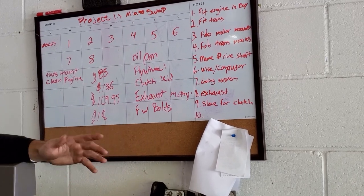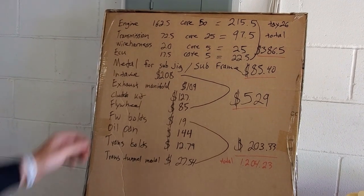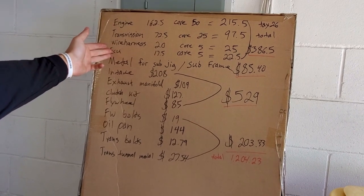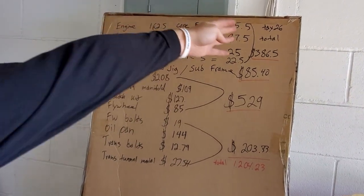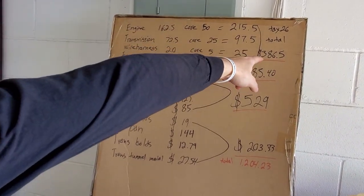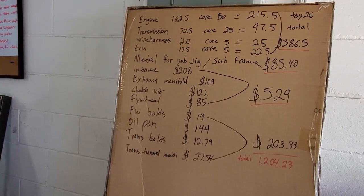We have all the receipts so far of everything that's been purchased, so let's go over those. The engine, transmission, wire harness, and ECU — all that stuff we ended up getting half off. Here's what we paid including the core price, which is what anyone going to the junkyard would have to pay. The total with core and taxes comes out to $386 for the computer, wire harness, transmission, and engine.